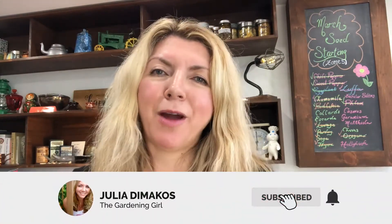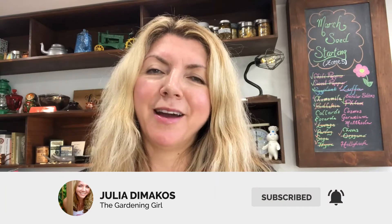If you liked my video, please be sure to give me a like and click the subscribe button and the notification bell to be notified of any upcoming videos. Look forward to speaking to you all again really soon. Happy gardening everyone, bye for now.